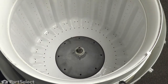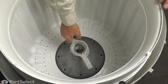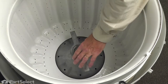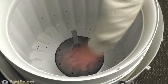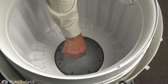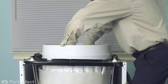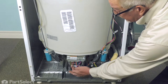Next, we'll remove the tub nut using a spanner wrench. There's a left-hand thread on that tub nut, so we're going to turn it clockwise from the top to loosen it. With the tub nut removed, we can then lift the tub out — just lift that inner tub completely out of the washer and set it aside.